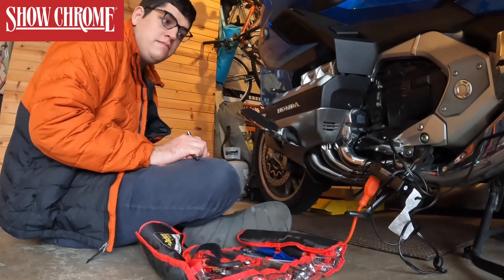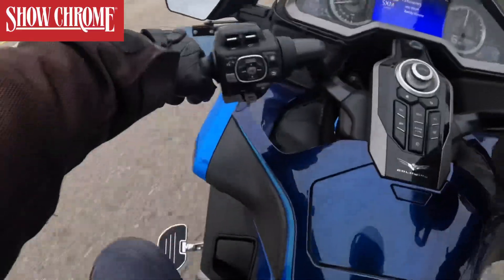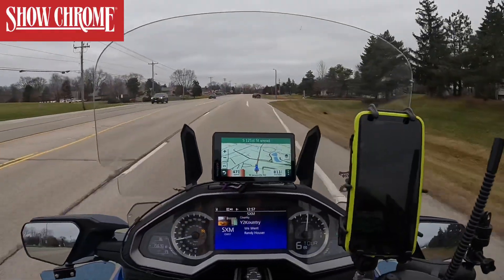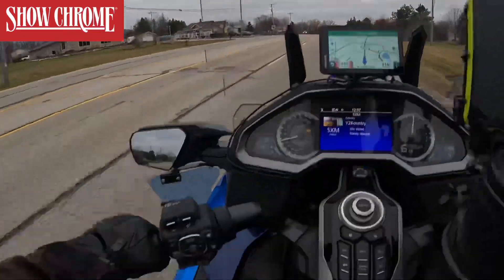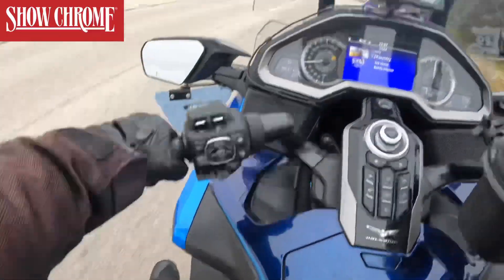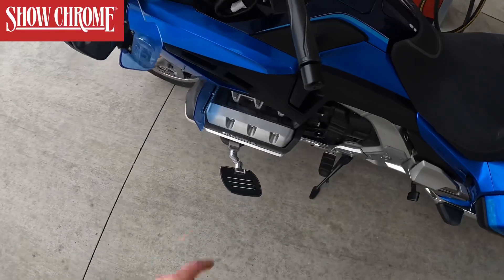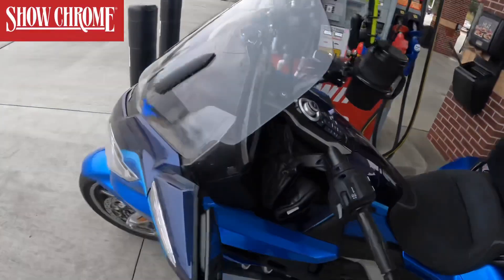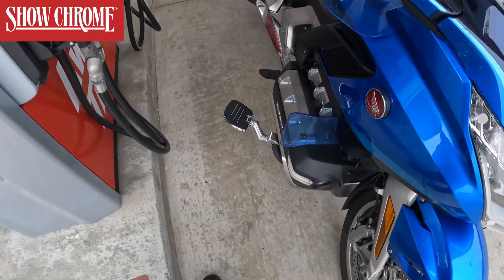Well now that that's installed, let's go for a ride. We just installed those highway boards — let's see what they look like. Wow, I don't know about you, but that looks pretty good. That looks really good, and they flip up — kind of a cool thing. Let's see about using them. They look really good and they feel really good too. These look really good on the bike. You can also get matching footboards and matching versions as well — pretty cool stuff.